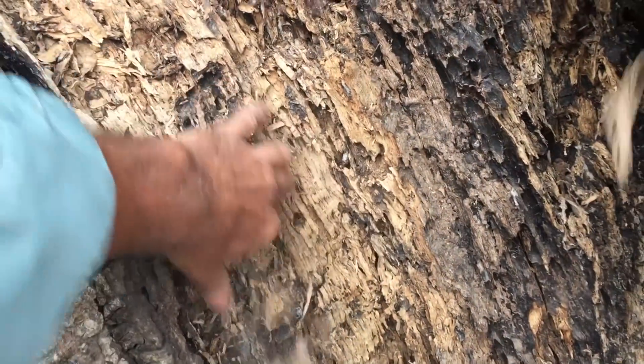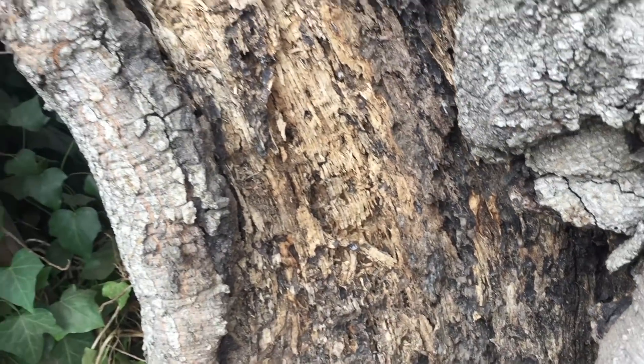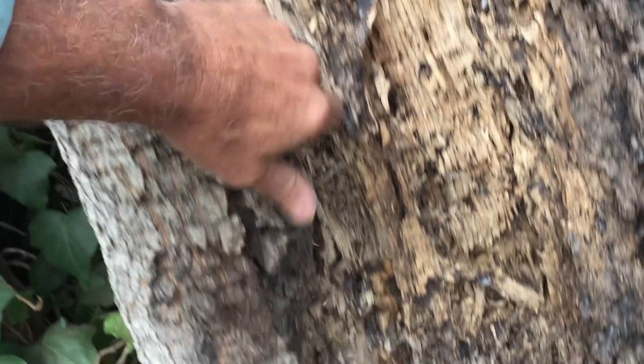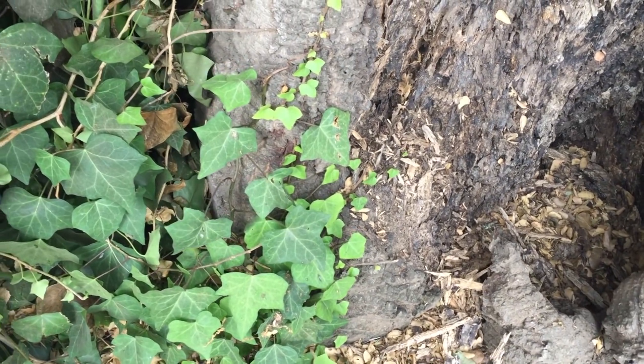He had to get a permit to remove this tree but decided he wanted to do a significant weight reduction all the way around.